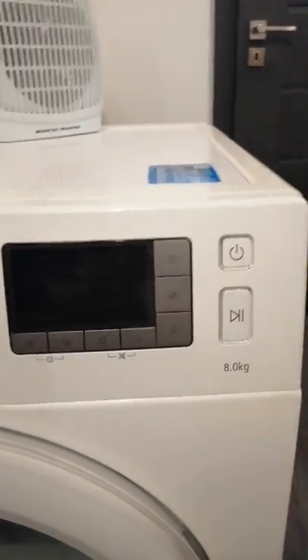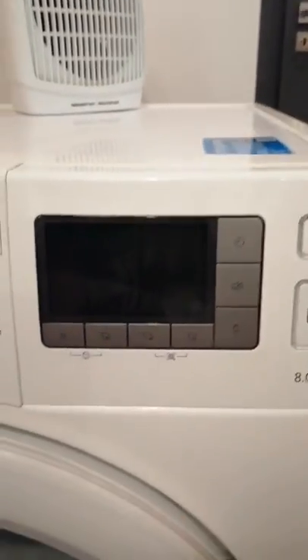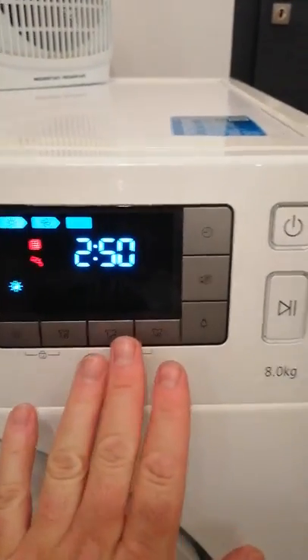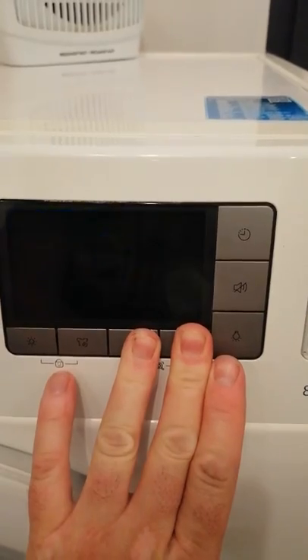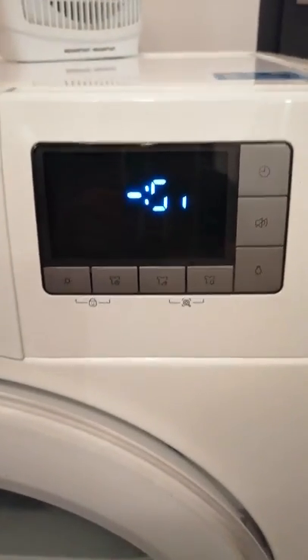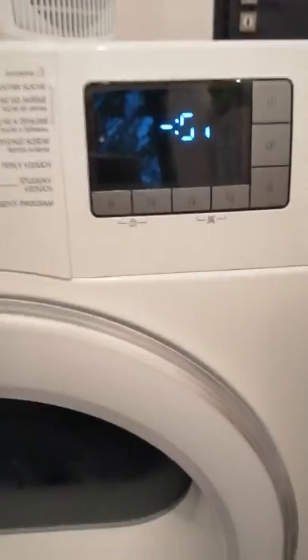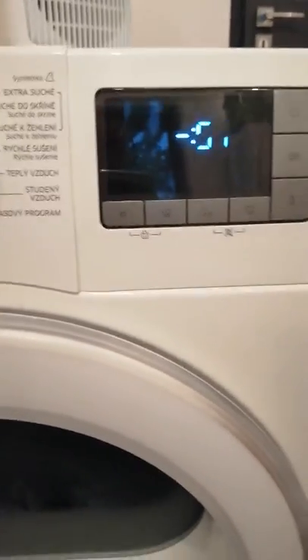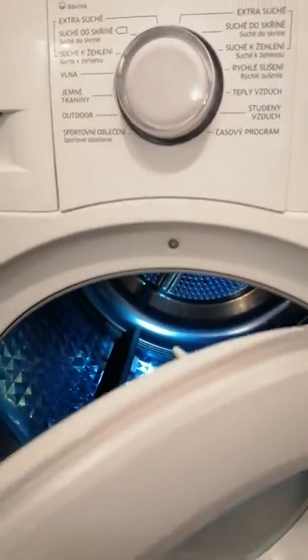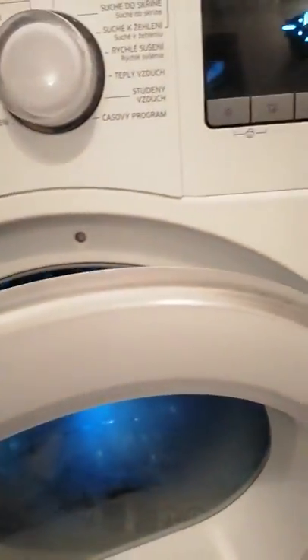Sorry, I'm only one-handed so there's a little problem with the camera and pushing the buttons. Sometimes it's showing the door sensor error — it should be wrong but the light is on. When I turn it off and shut it again...